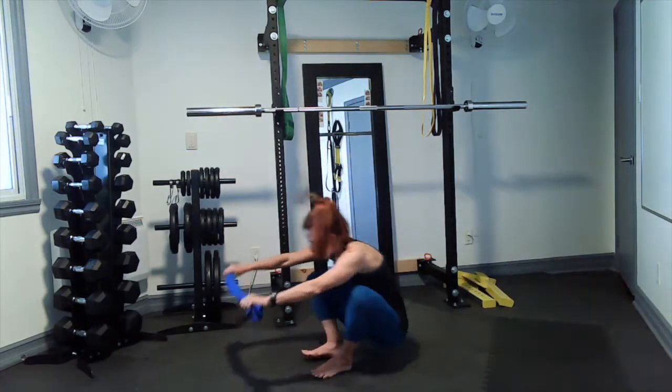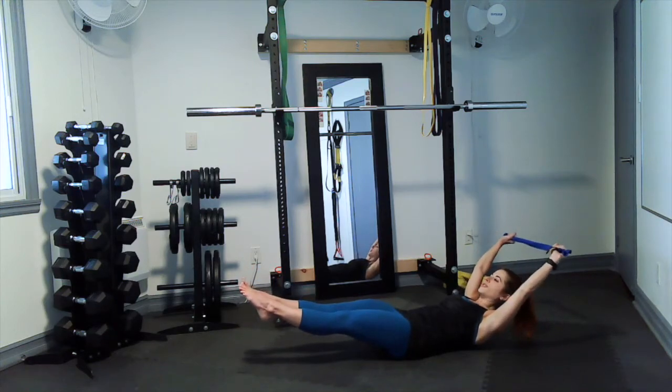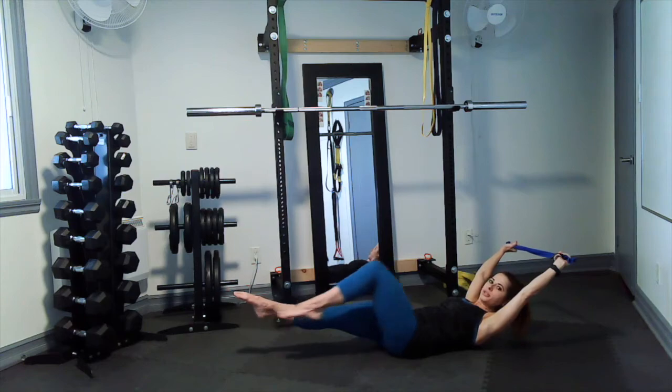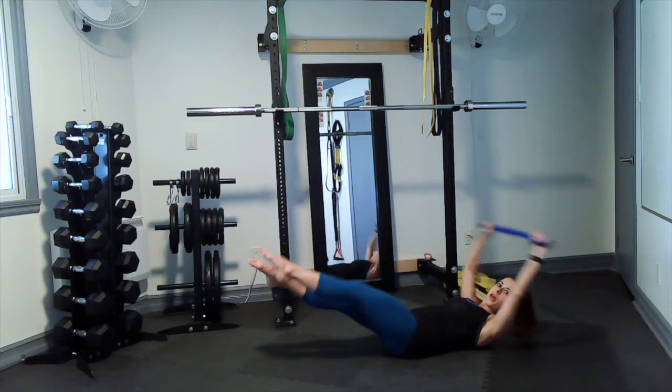Exercise number one: we're going to hit the floor, arms going back, making sure there's tension on the towel, pulling it apart. Legs out in front, pointing the toes, and then you slowly alternate — one leg to the chest, then the other. That's number one.